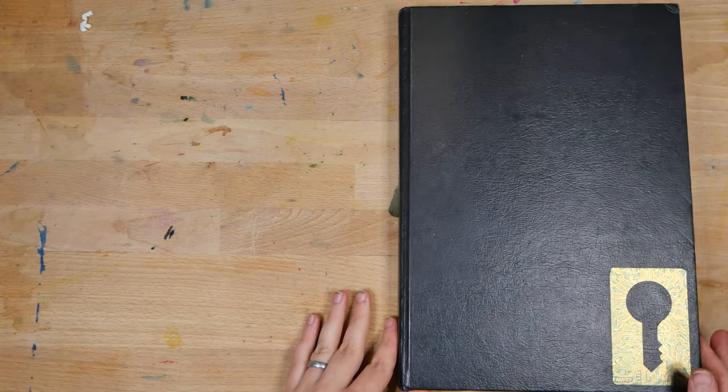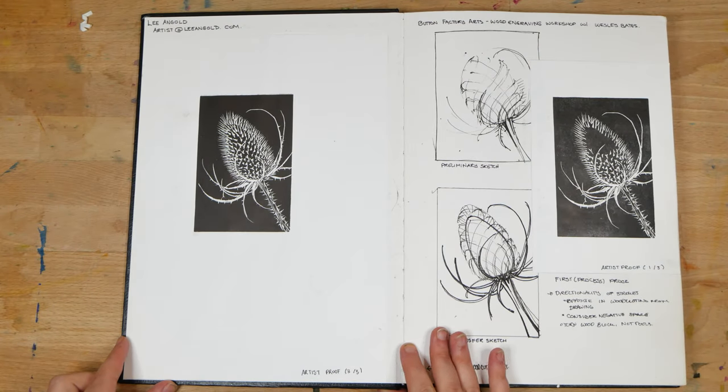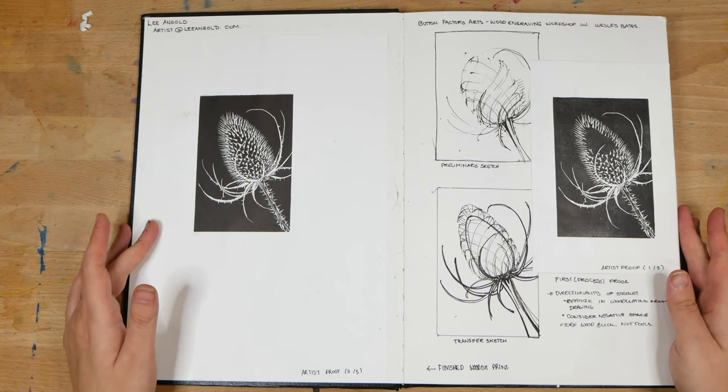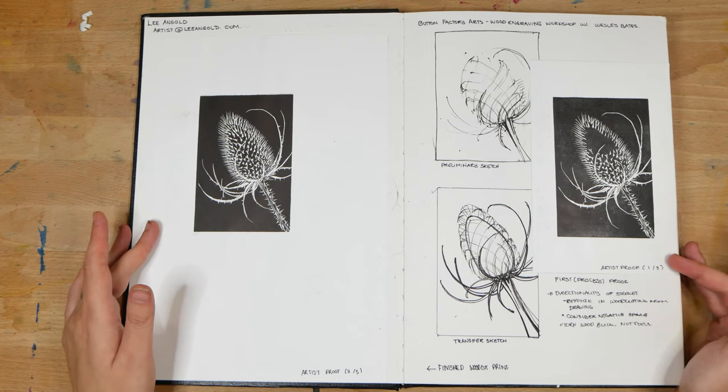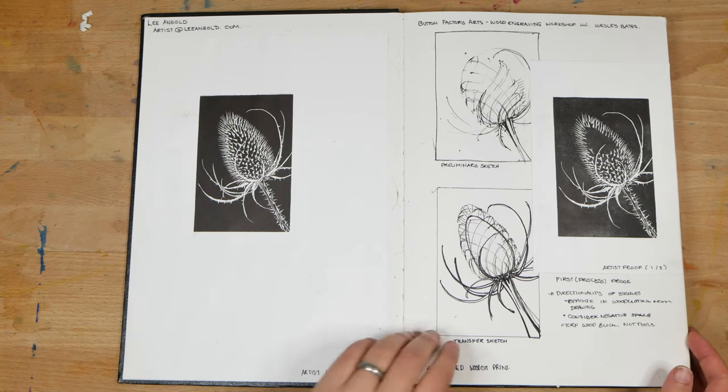On this first spread, we have some work from a workshop that I attended with Wesley Bates on wood engraving. On the left we have my finished engraving, and on the right we have some of my sketching and process for getting to that engraving.